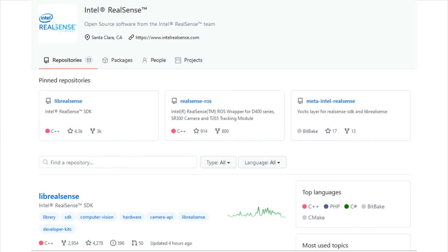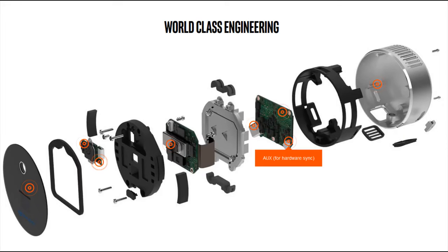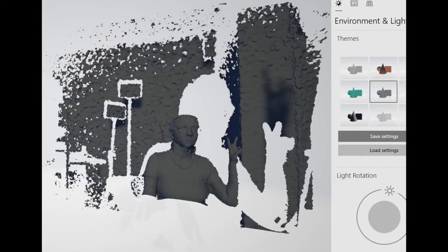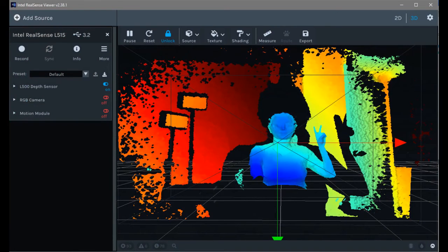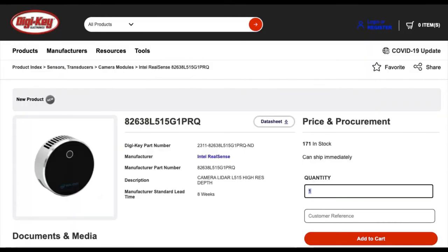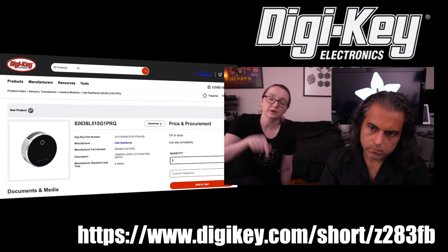And you can also get the IMU data. So check it out — if you want to add a LiDAR with camera to any of your projects, whether it's machine learning, robotics, navigation, site scanning, 3D scanning, or any time you want more than one point of distance data, it's only a couple hundred bucks with great support and easy to use. It has a USB-C port on the side, you just plug it in and you're ready to go. I'd say this is a pretty sweet design at a really good price, available on DigiKey — you can order it tonight and have it tomorrow morning.